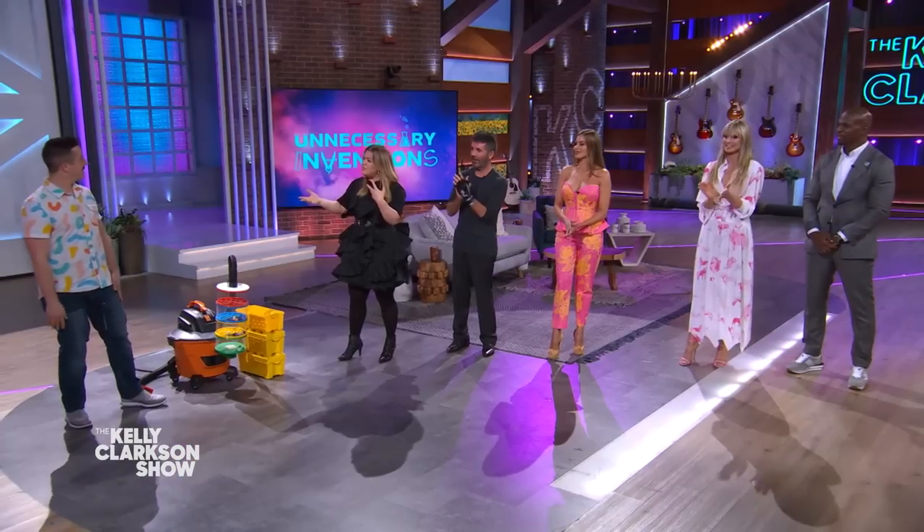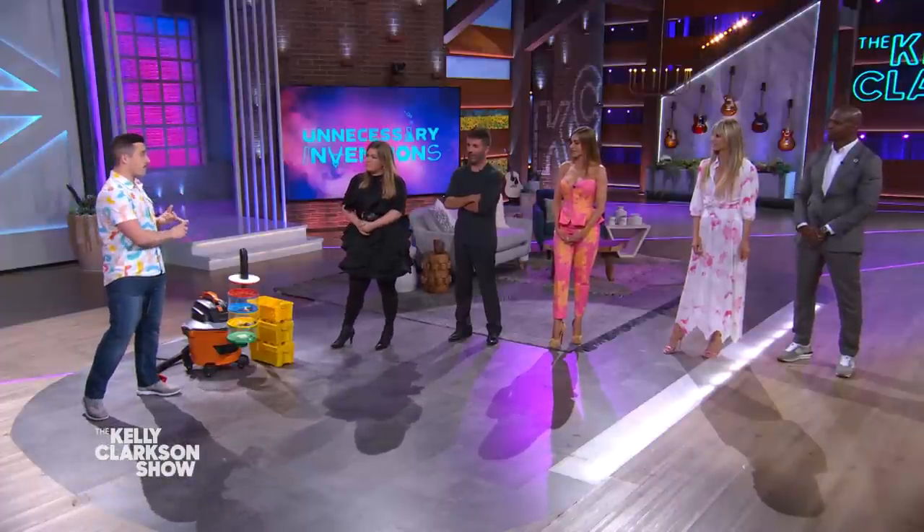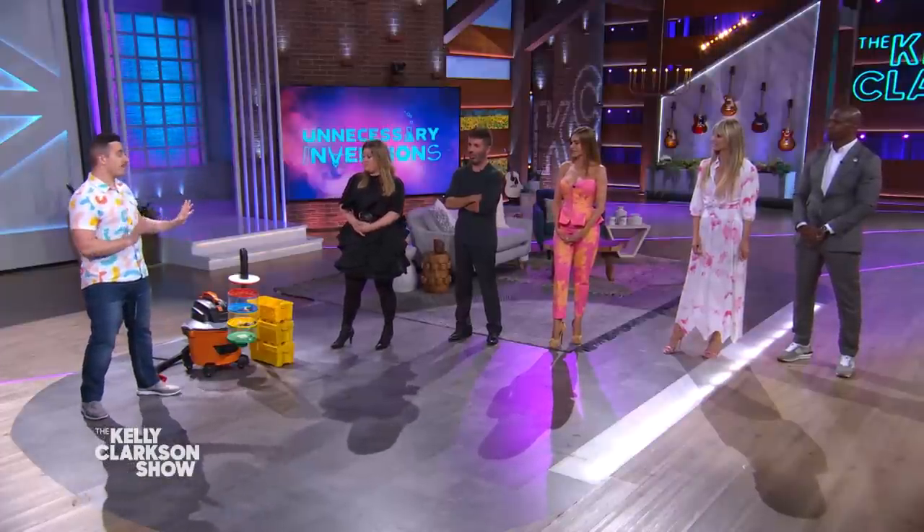Great to see you, meet everyone. So what have you brought us today? The very first invention we have here was inspired by my sister. She's got a four-year-old and a six-year-old. They love playing with Lego — they just don't love cleaning them up.